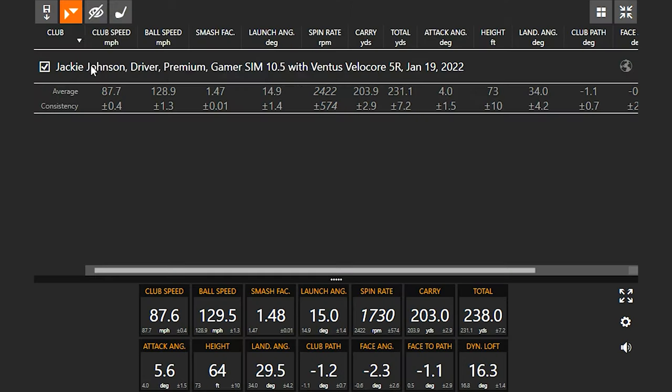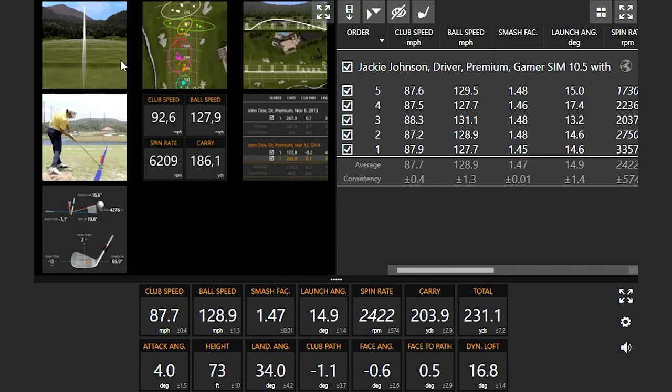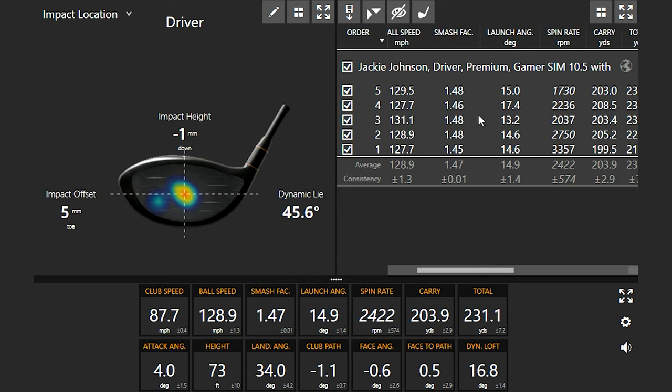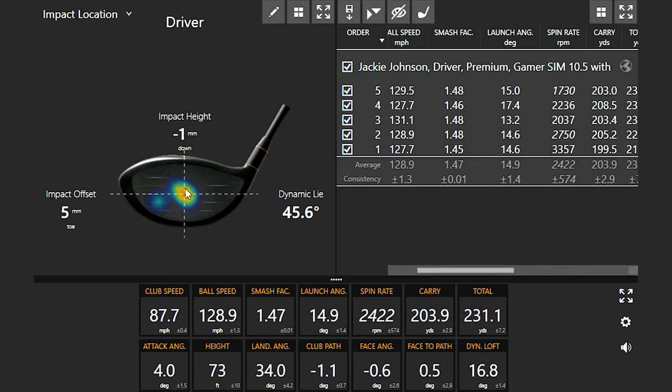Let's take a look at some numbers and see what we're looking at for averages. I always like to look at hit location. Pretty close to the middle — you said you like to miss it slightly on the toe side. You can see you're pretty much right in the middle. There's that one you missed on the toe with the open face, but you got away with it. Otherwise, very good contact in the middle of the face.